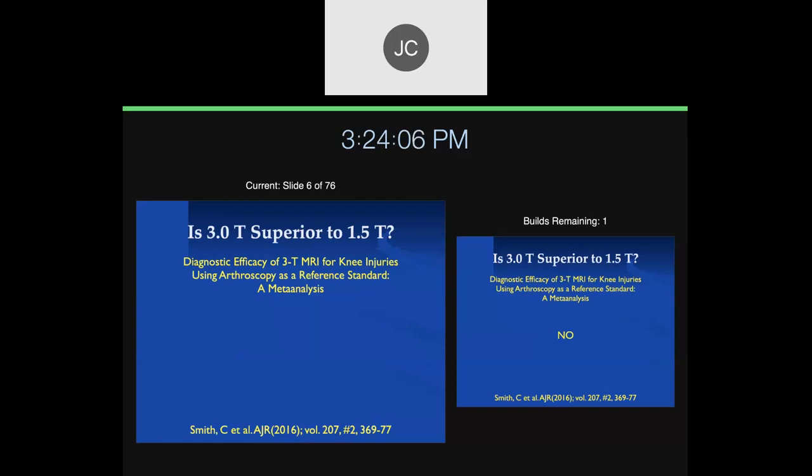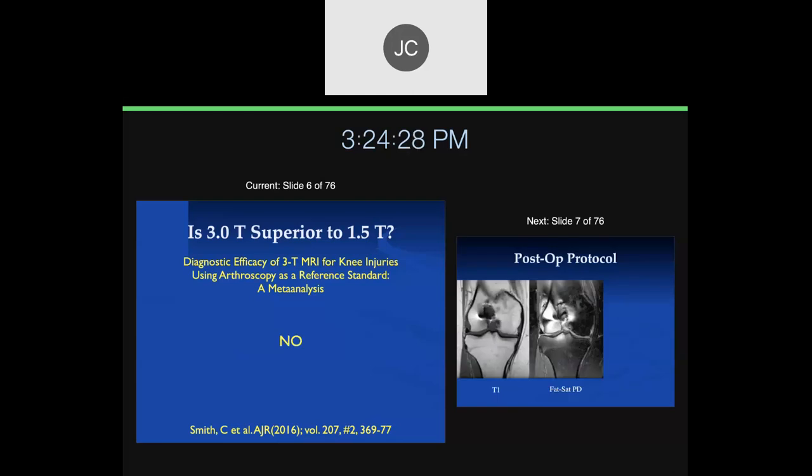We'll also use large magnets you're all familiar with. Let me start with Taysen: is 3T superior to 1.5T when it comes to musculoskeletal imaging of the joints? The answer in this particular paper was no, and certainly my experience over the years is there's very little difference in diagnostic ability between 3T and 1.5T.